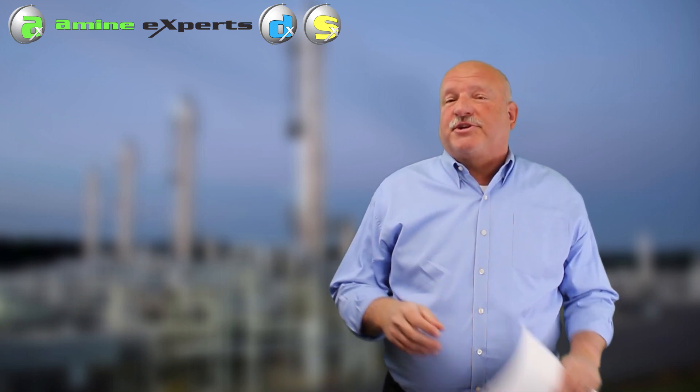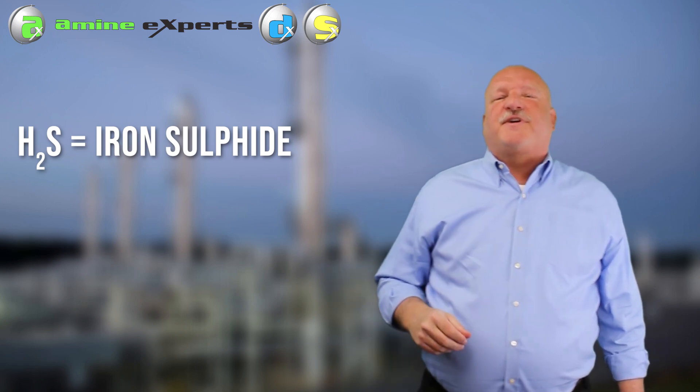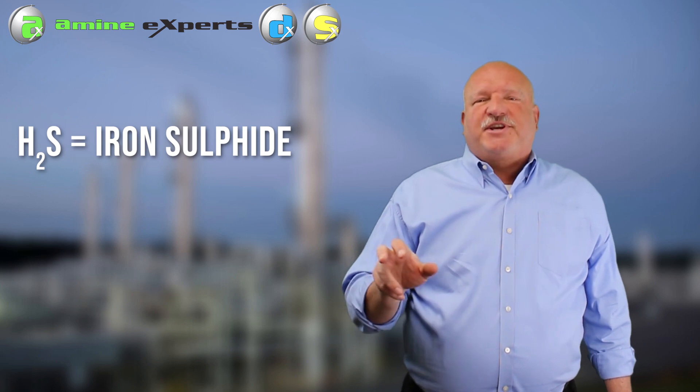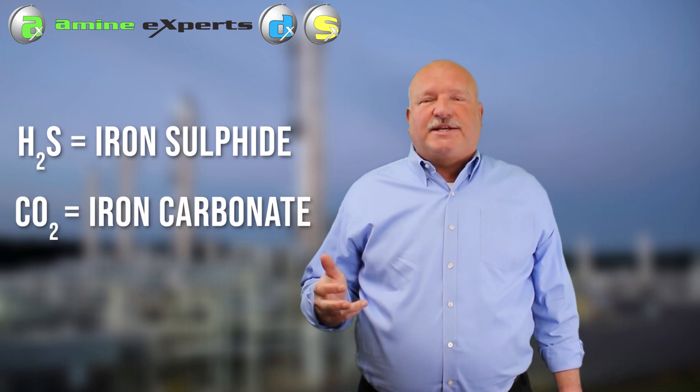We also get iron in solution when H2S attacks the steel and we form iron sulfide. And if CO2 is present, we also have CO2 aggressively attacking the steel - we call that iron carbonate.